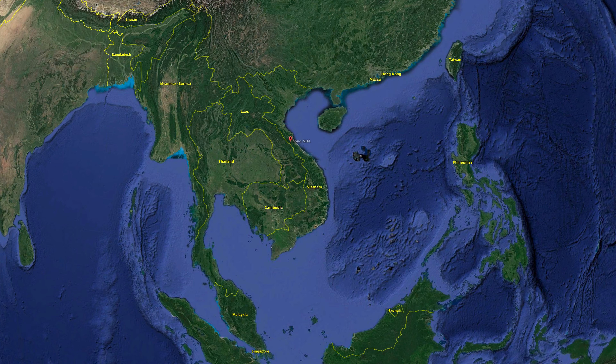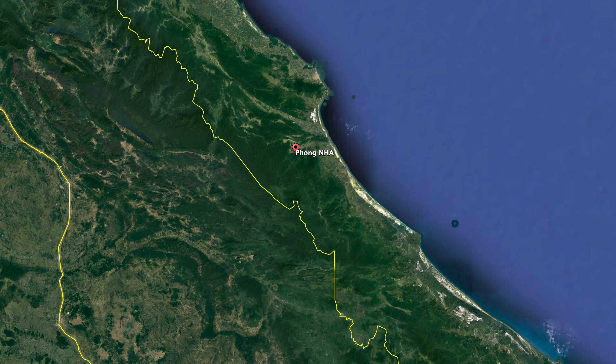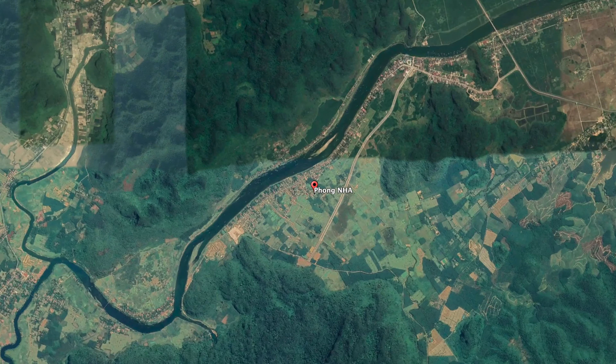Hey, what's up guys? Tony Florida here, and tomorrow I'm going on a two-day trek into the jungle to see one of the world's largest caves here in Vietnam. There have been known cases of malaria coming from mosquitoes in this area. I'm in a place called Phong Na here in Vietnam, and in order to protect myself,